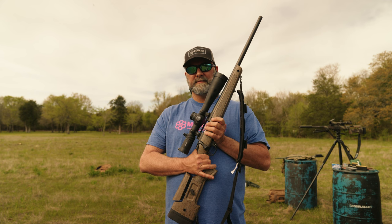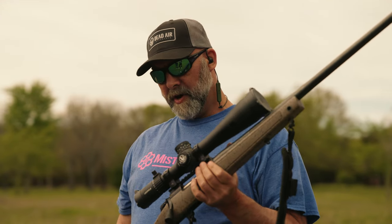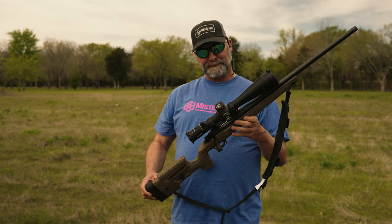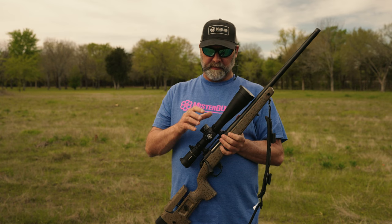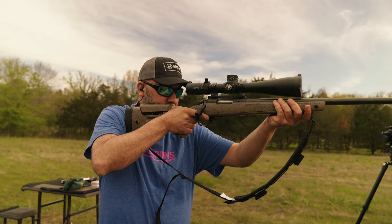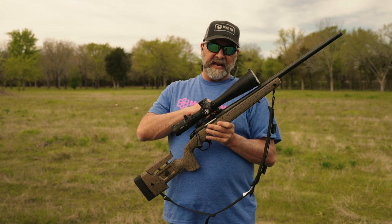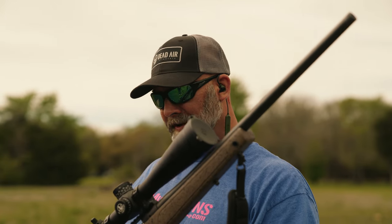Mine is an un-rattle-canned factory B14 HMR in 6.5 Creedmoor. I'm running a Leupold Mark V HD with a PR2 reticle in MRAD. The scope is definitely the most expensive part of this gun — the scope's a couple thousand bucks and the rifle's about a thousand dollars. So this is probably a $3,000 rig just because of the glass. I've got some really nice worn rings, those are about $150 a set.